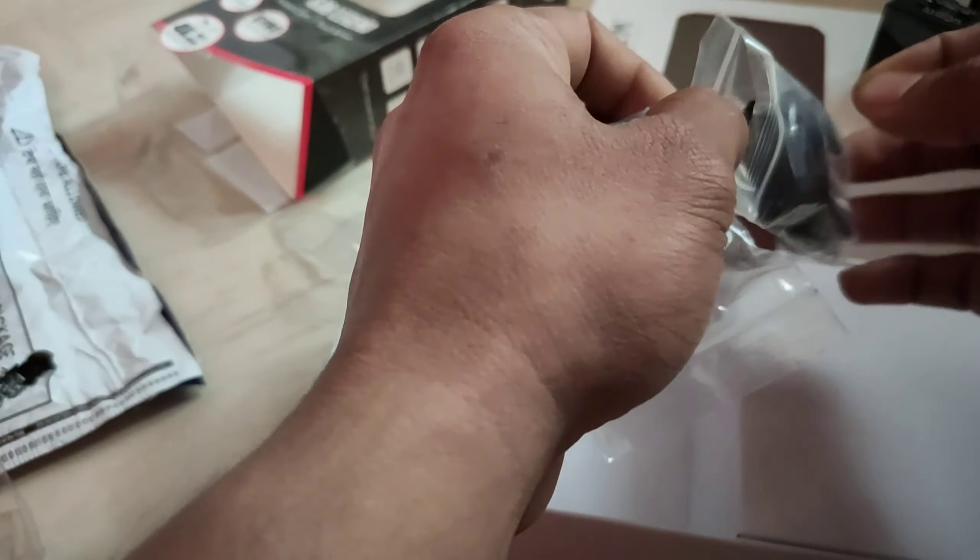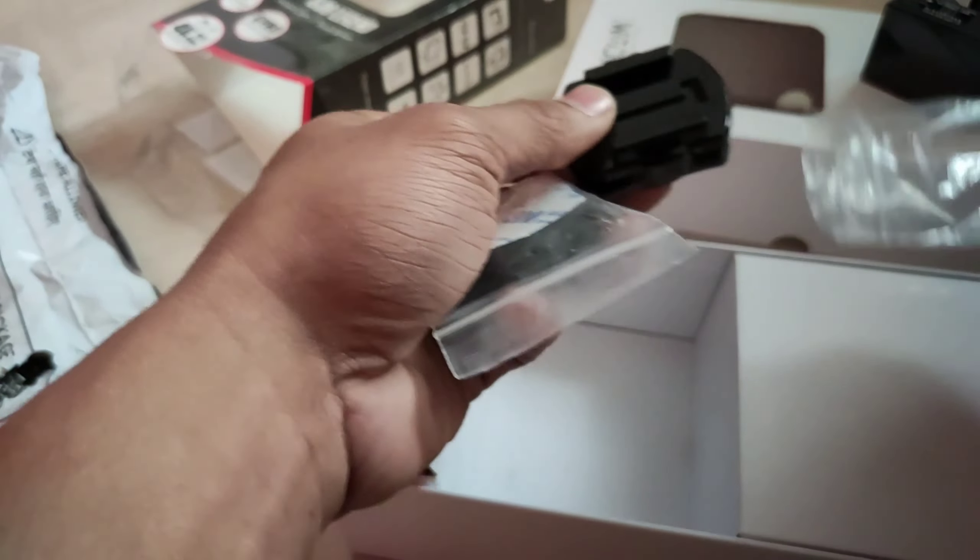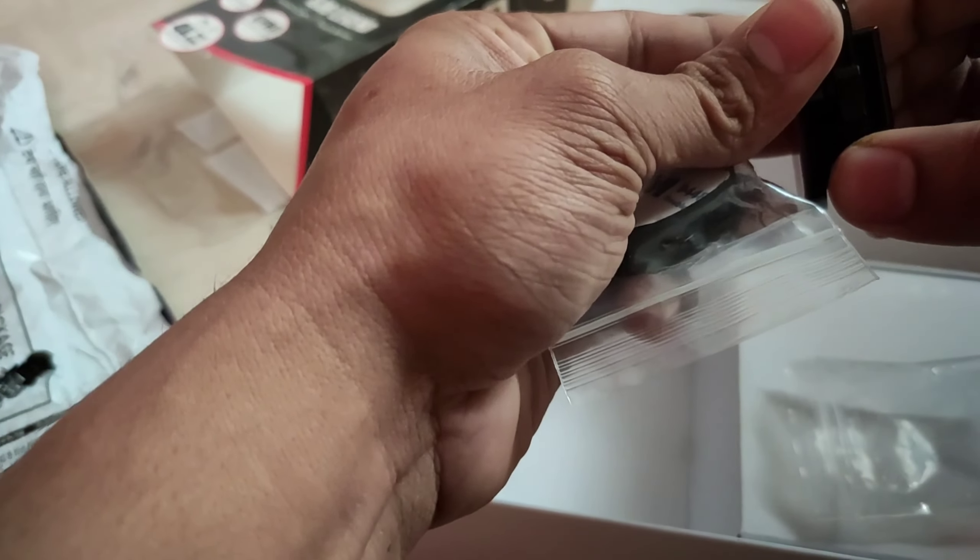There are additional mounts included. I will tell you about this clip mount which is twisted.